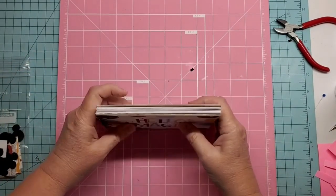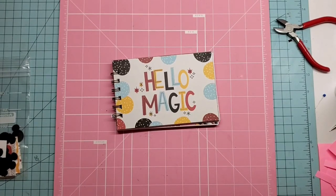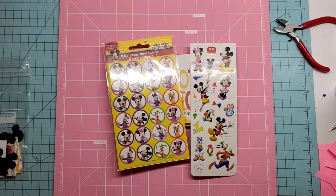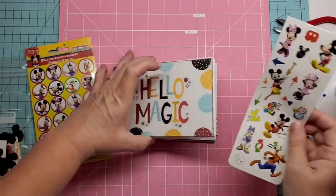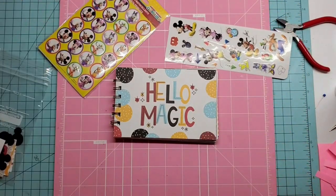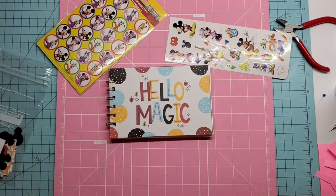You can use this as an autograph book but also to put your pictures in for memories, as long as you use photo-safe products. You can also give the kids some stickers — you can get these inexpensively at Five Below, Walmart, or even Dollar Tree. When I give them as a gift, I like to put the book in a clear bag with some stickers and a marker for the autographs. You can make several for just a few dollars, whereas buying one at Disney is probably around $20.